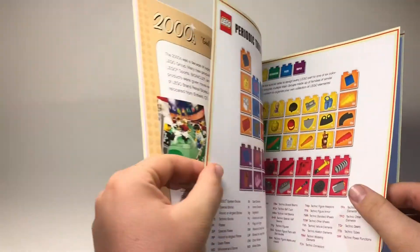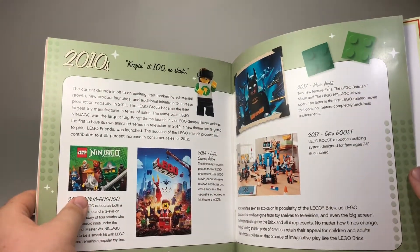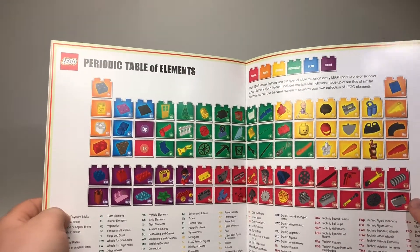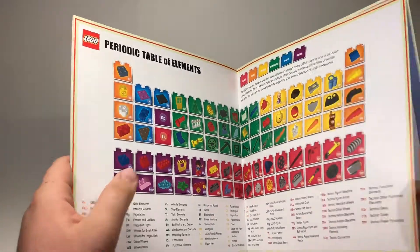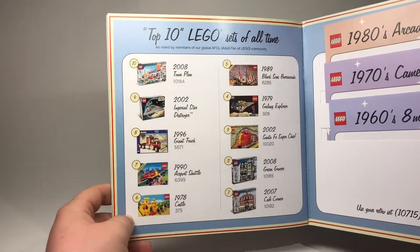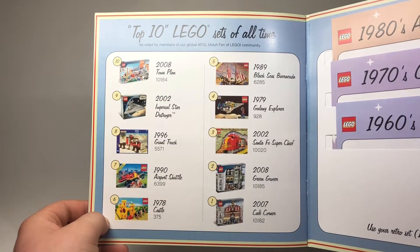Moving through the 2000s and 2010 section. There's also a periodic table of elements, which is definitely interesting. And then there's a Top 10 Lego sets of all time section — let's see what they have. Number one is Cafe Corner.